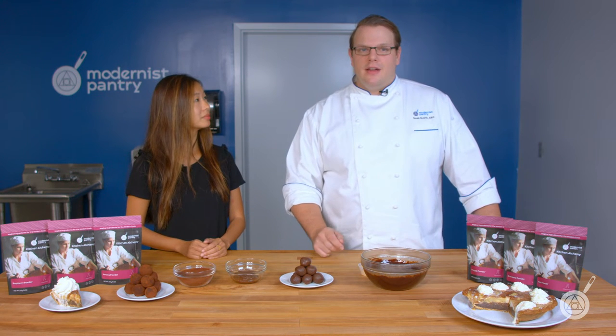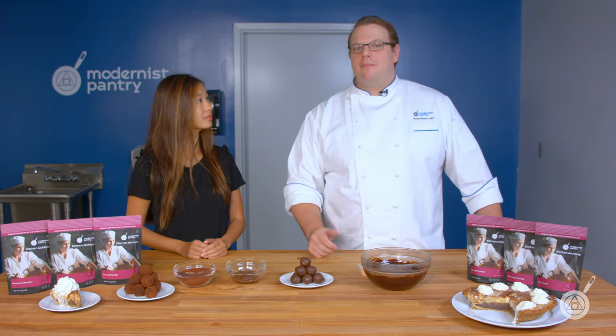And which flavors do you carry here in the store? We carry lemon, raspberry, strawberry, pineapple, pear, and banana.